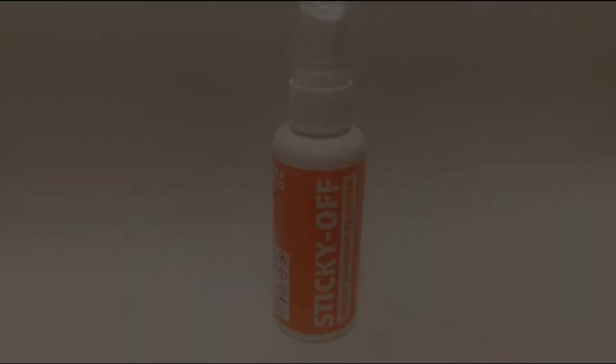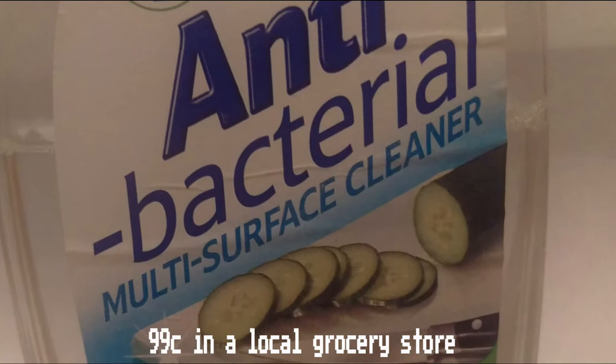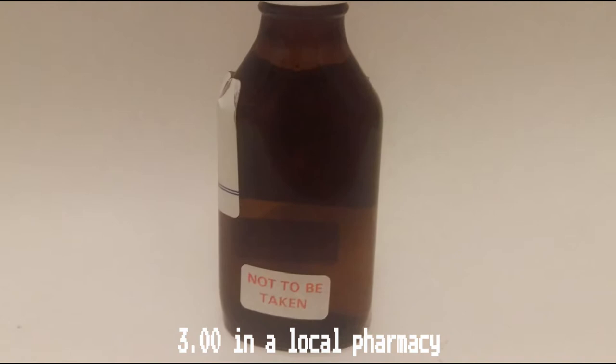To give everything a good clean we will need the following: adhesive remover, antibacterial surface cleaner, Q-tips, an artist's eraser, isopropyl alcohol, paper towel and a clean cloth. And last but not least, game bits to open our games. These are available online and I'd recommend picking up the 3.8 and 4.5 mil bits at the same time to reduce cost.